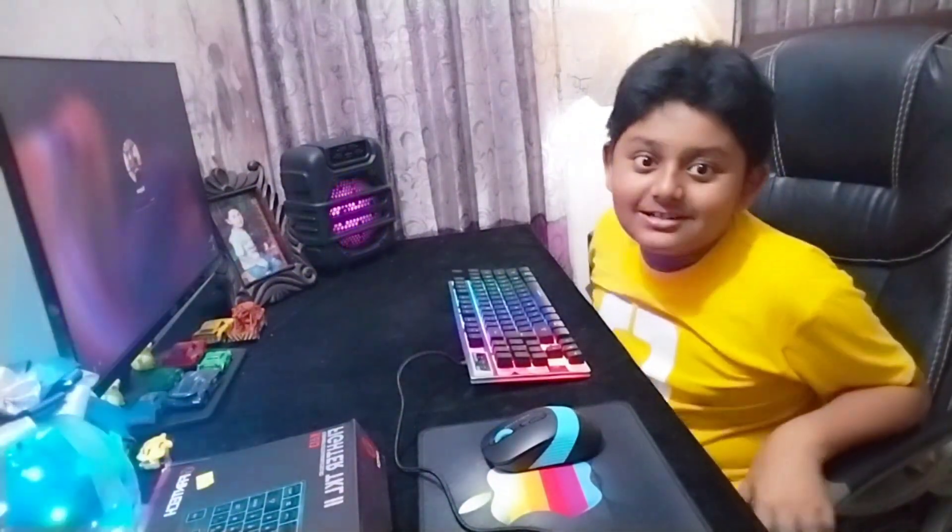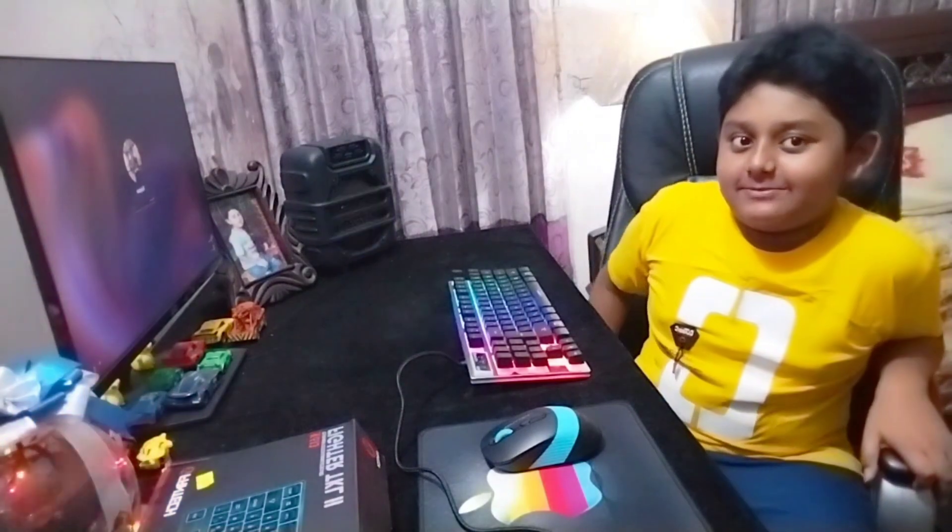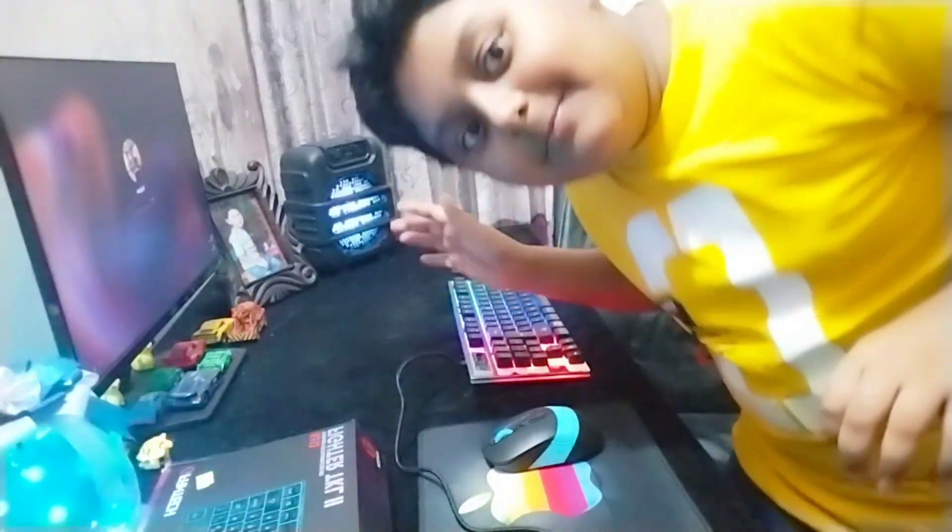Alright, thanks for watching! Comment, like, and subscribe, and I'll see you guys later. Bye!